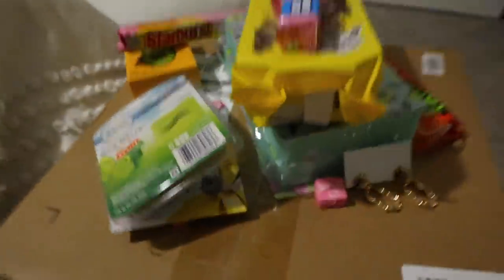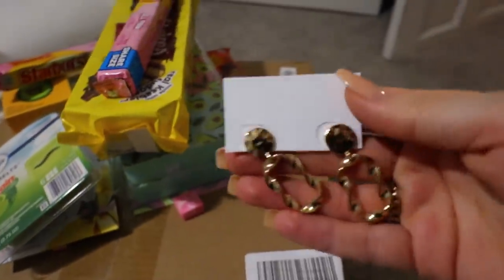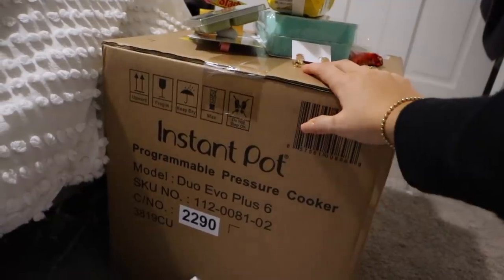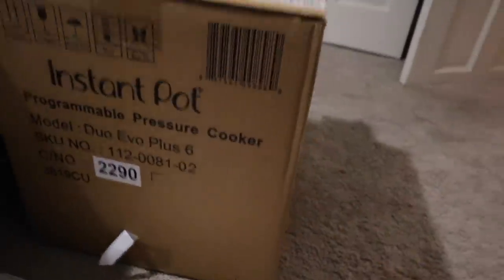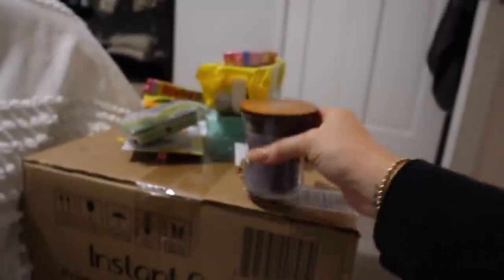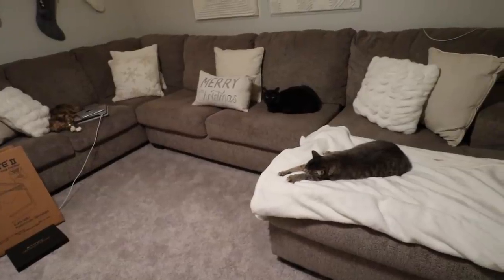Stocking stuffers — little candle, candies. Aaliyah got me these really cute gold earrings, so pretty. My parents also got me an instant pot, which I am so excited about. Okay, I literally look so tore up, but I'm going to go to bed. I hope that you enjoyed this Christmas vlog and had a beautiful holiday. I love you all so much. Thank you so much for watching, and I will see you all next time — bye guys!